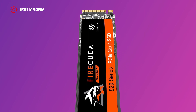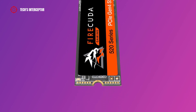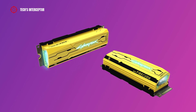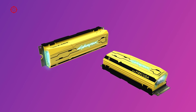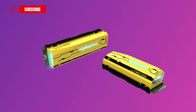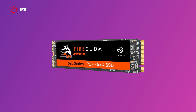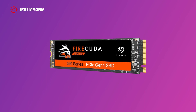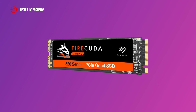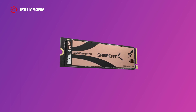It's really expensive even for a limited edition. So, would I recommend it? If you are a fan of CD Projekt Red and can't resist anything with the Cyberpunk logo, then what are you waiting for? Run to buy it. But if you're not one of those, then buy the regular FireCuda 520 or another high-performance SSD like the Sabrent Rocket 4 Plus, and use the saved money for fun.